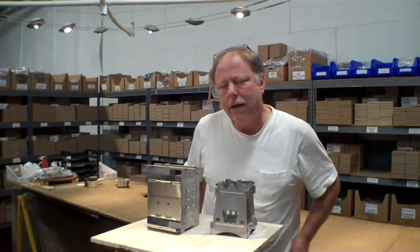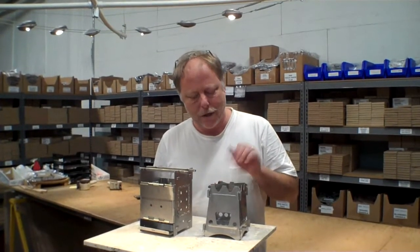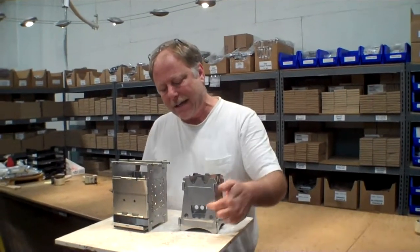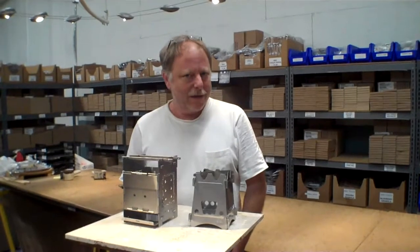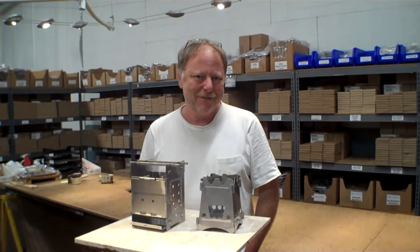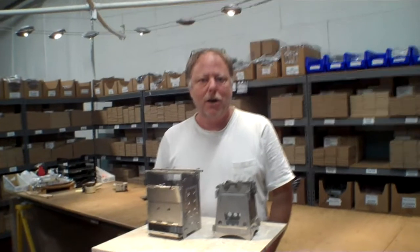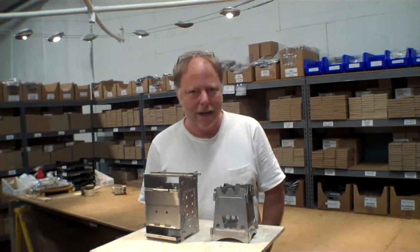We're going to leave it up to our YouTube channel subscribers as to whether or not we're going to offer this new stove. It certainly has merit — it is compact, it is very light especially the titanium one, and it is neat that you can feed from the side. But it does take a little fussing around to put it together. After you know that one little trick, it goes together pretty quickly. If you'd like us to offer this, please put some comments in the comments section. For TheEpicenter.com, I'm Epicenter Brian, signing out.